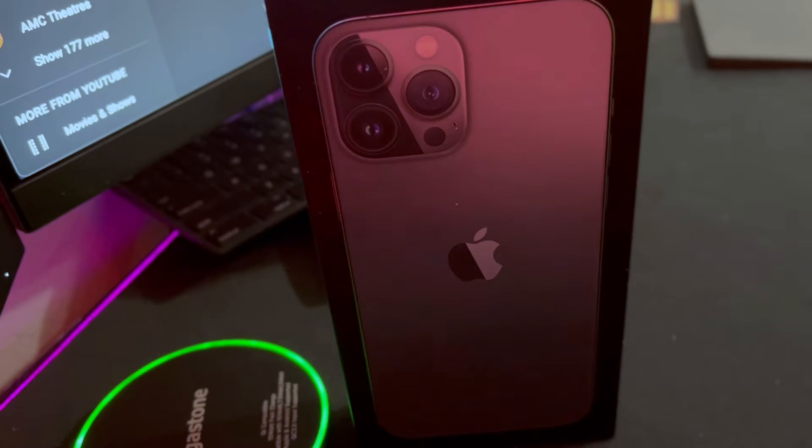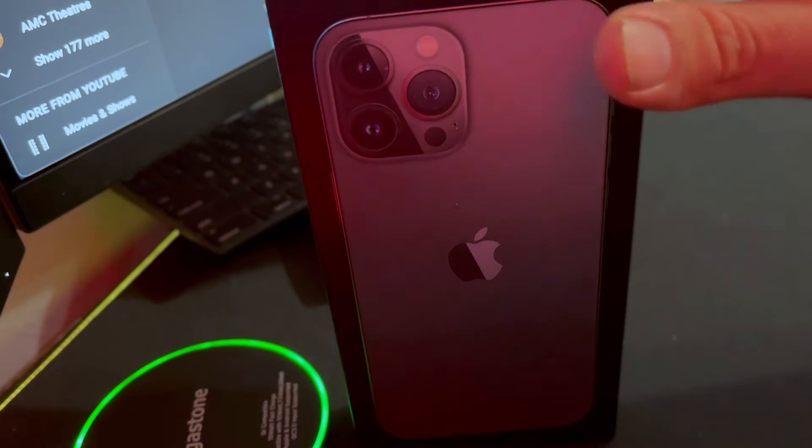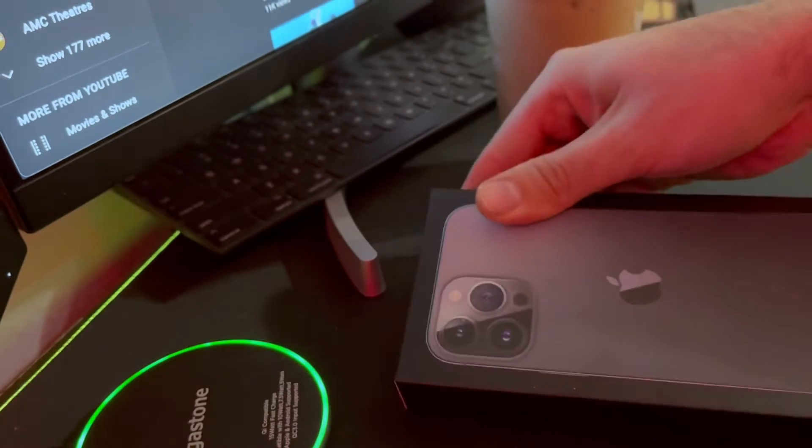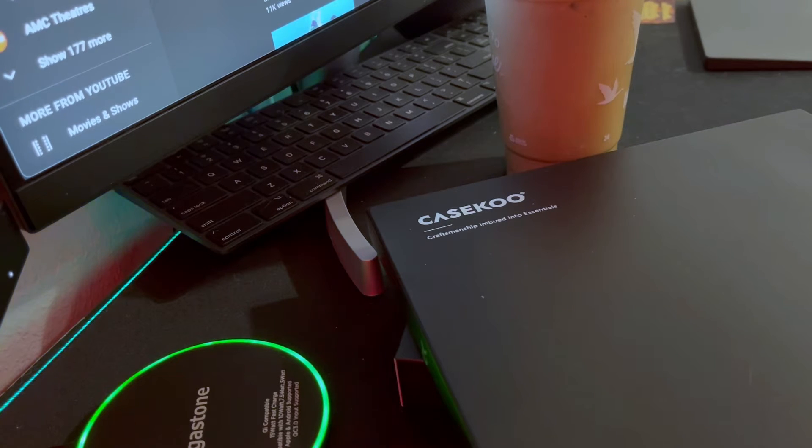What's up guys, this is Matthew from Project Unison. Today we are unboxing the iPhone 12 Pro Max, as well as a case from CaseCoup.